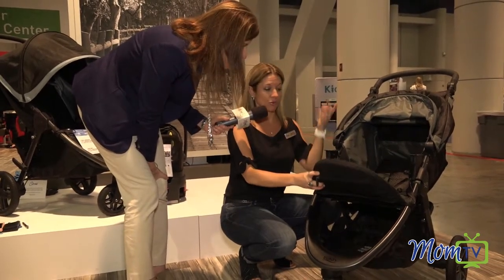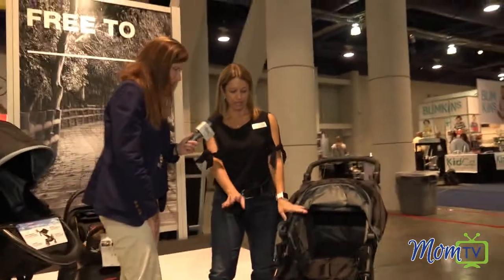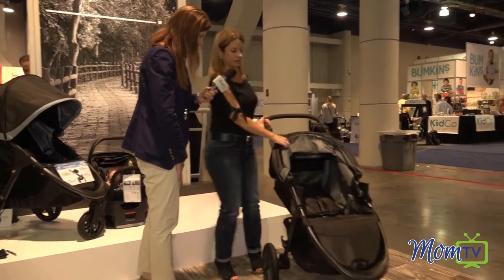This allows you to be free to keep moving throughout the day and stay longer. The adapters are right here in the stroller — they pop out and you can pop them in the storage in the back.